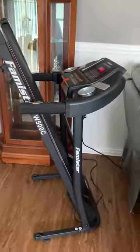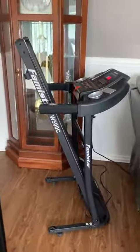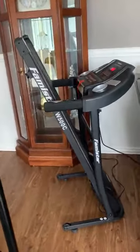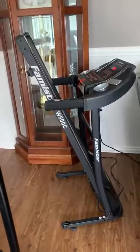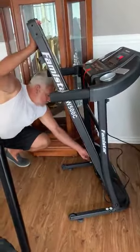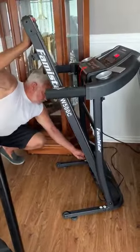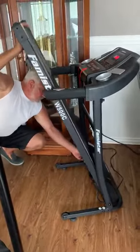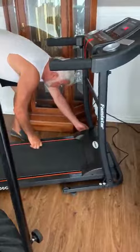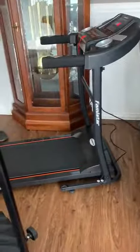I just got my Famistar treadmill and it's amazing. I want to show how easy it is to put it down — you unscrew the side, you lay it down, and you screw it back in. It's that simple and easy to do.